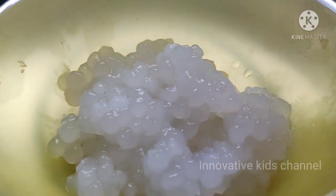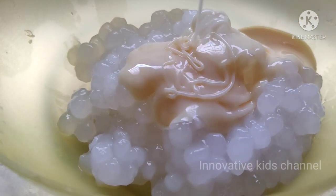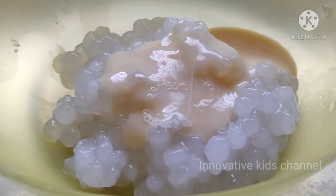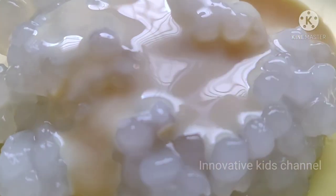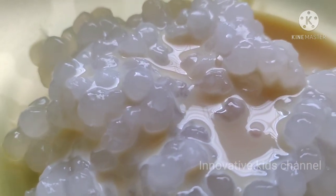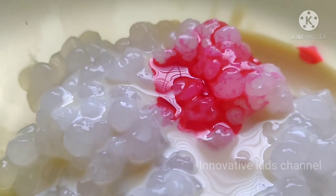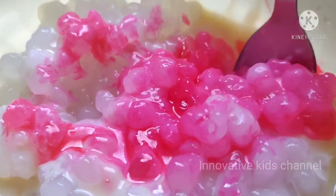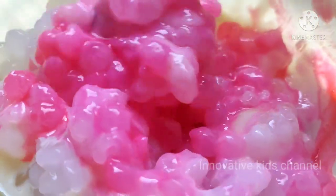So the cooked tapioca pearls are sorted. Let's add the condensed milk — I love condensed milk very much, how about you? Comment below. Now let's give it some flavor. I'm going to add rose essence — I like rose milk essence very much. Whatever flavor you like, you can add that. If you don't have any essence, you can add cardamom powder — that also gives an amazing flavor.